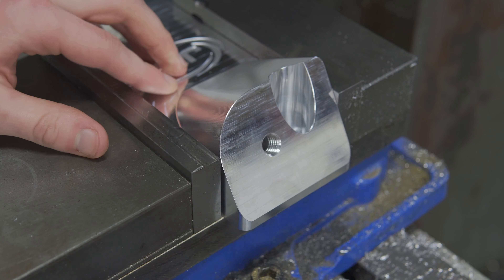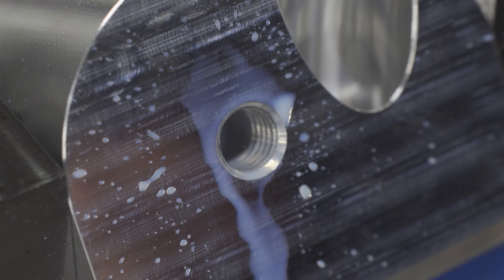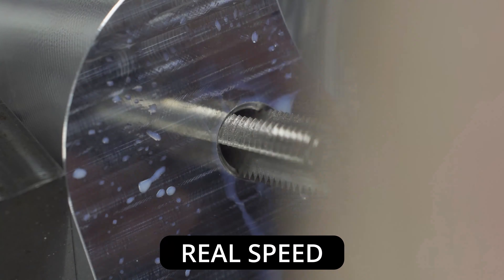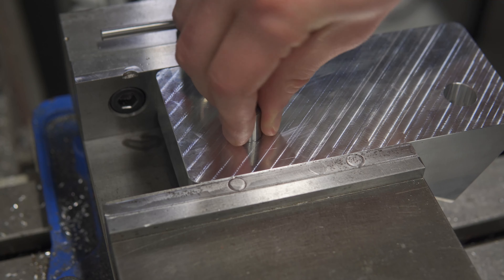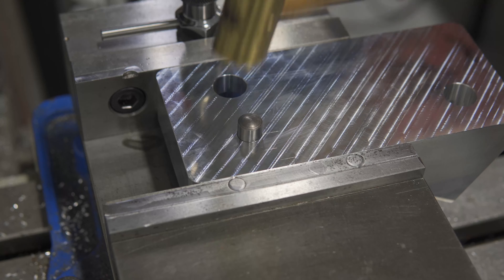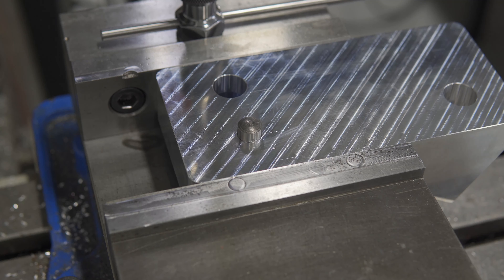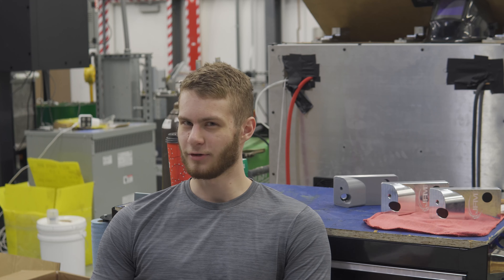Now that we have all the mill work done, I can finish those M12 threads by hand, as well as press fit in a pin. Now I know you're all on the edge of your seat wondering what the surface finish of this part is. Well, lucky for you, we just got a profilometer.